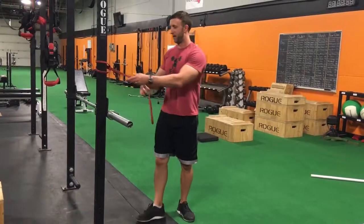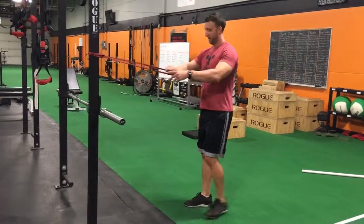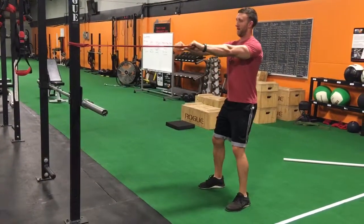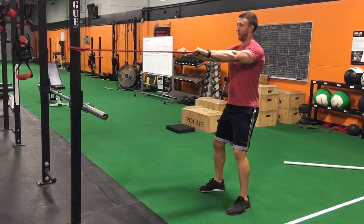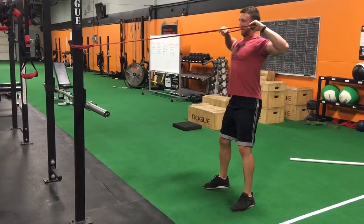Here's how you do a face pull with a resistance band. You're going to attach it about in line with your shoulders. You can either use a regular stance or a split stance, and you're going to initiate the movement by retracting your shoulder blades and squeezing them together.